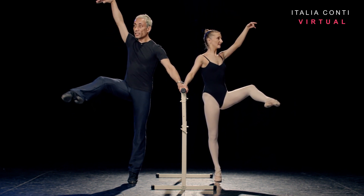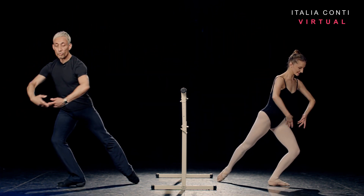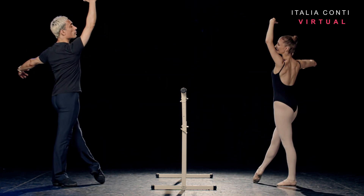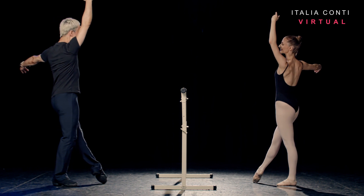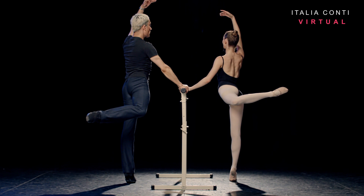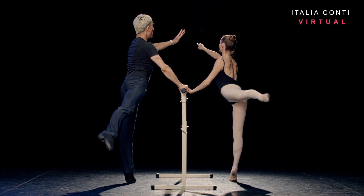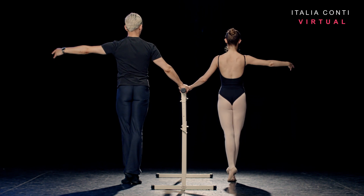Extend one, two, the arm open fifth, tombé devant, three, four. Rotation back to the bar, arms fourth in opposition, six. Fondu and posé beyond the toe and attitude derrière. Extend to arabesque. And close fifth, turn side. Bravo.